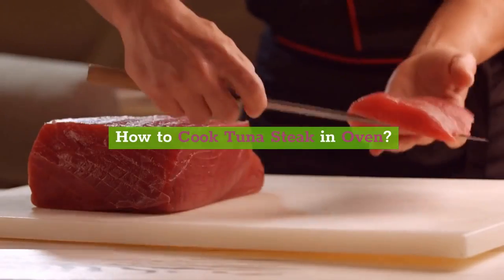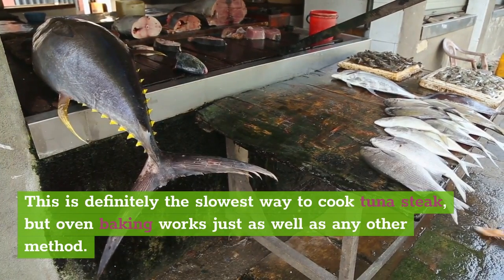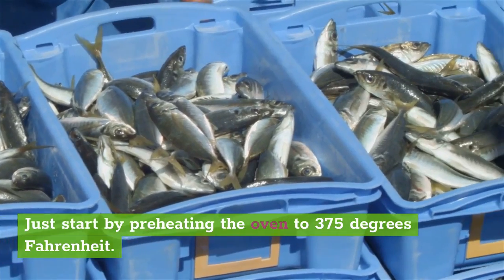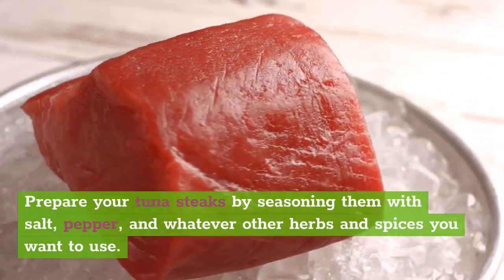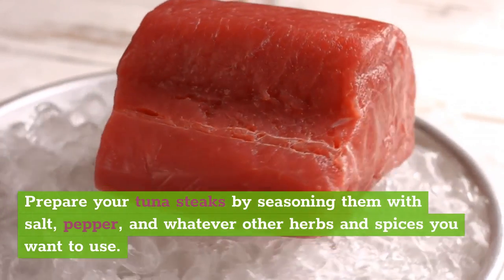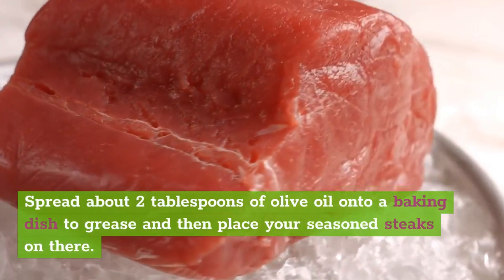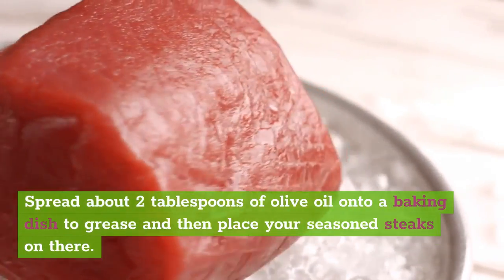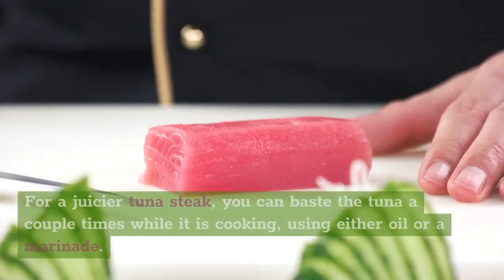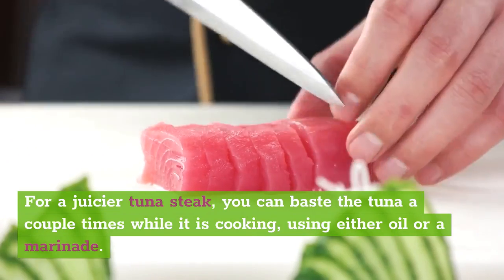How to cook tuna steak in the oven. This is definitely the slowest way to cook tuna steak, but oven baking works just as well as any other method. Start by preheating the oven to 375 degrees Fahrenheit. Prepare your tuna steaks by seasoning them with salt, pepper, and whatever other herbs and spices you want to use — make sure you rub both sides thoroughly. Spread about 2 tablespoons of olive oil onto a baking dish to grease, and then place your seasoned steaks on there. Cook for 30 minutes in the oven. For a juicier tuna steak, you can baste the tuna a couple times while it is cooking, using either oil or a marinade.